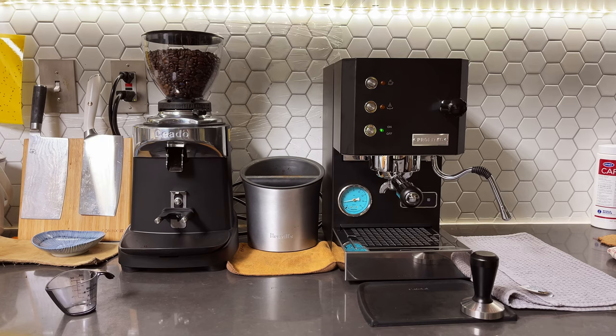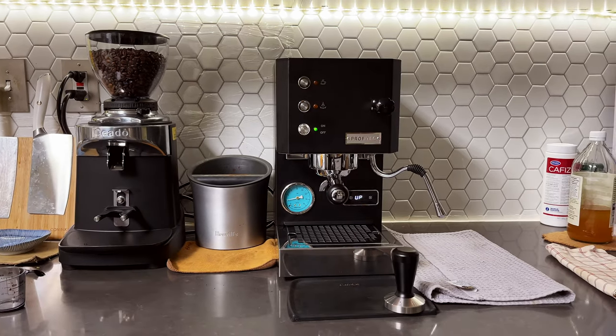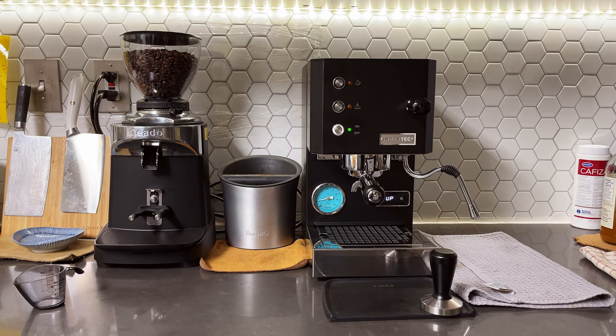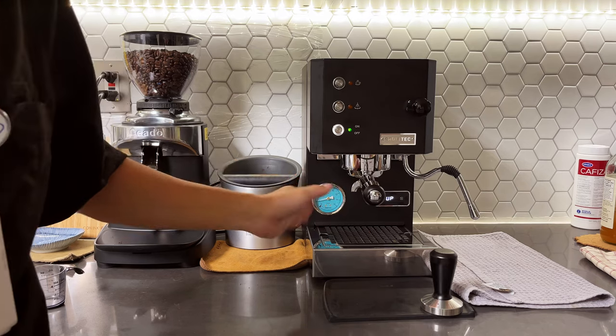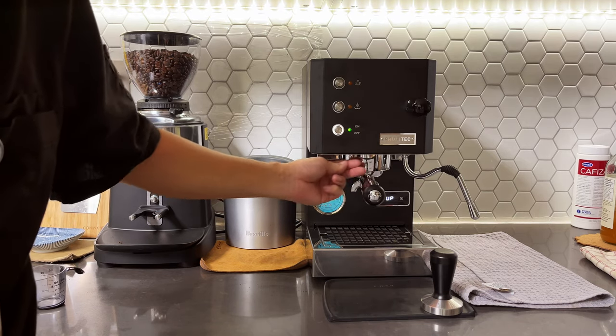It's about three minutes in since I pressed the power button. I just went about doing my morning chores — scooping the cat litter, getting things ready for work. Still not warmed up yet, still heats up. So when you first turn it on, it heats up and just sets up. I have my portafilter already in and it's kind of getting warm.